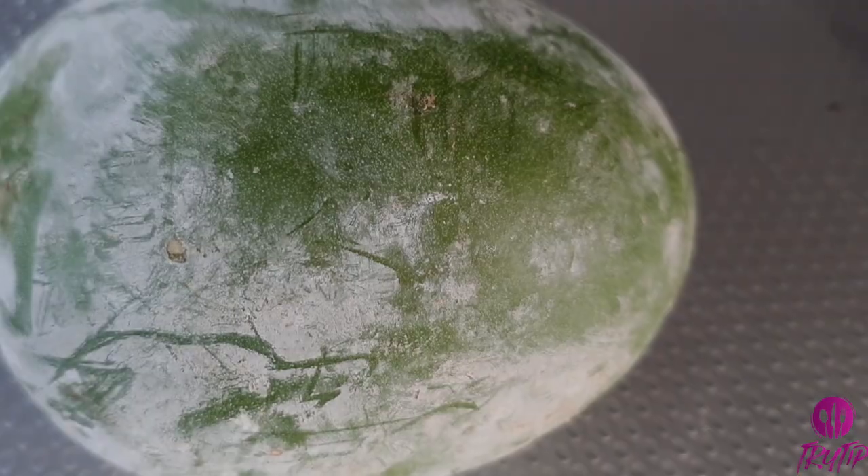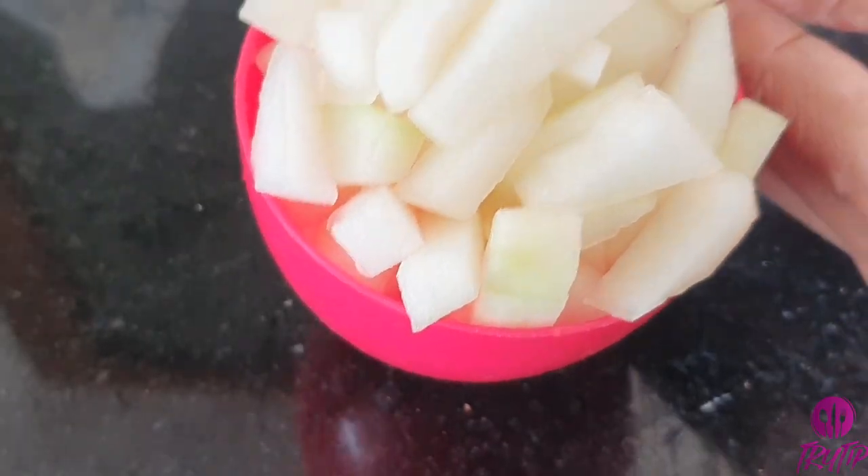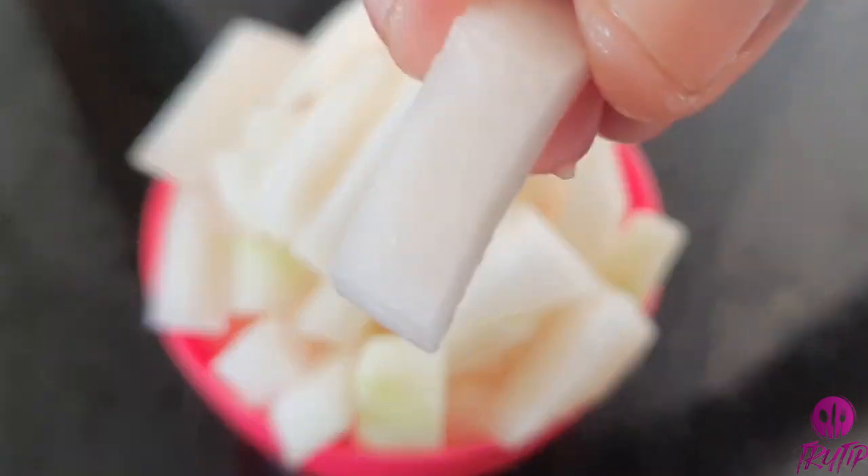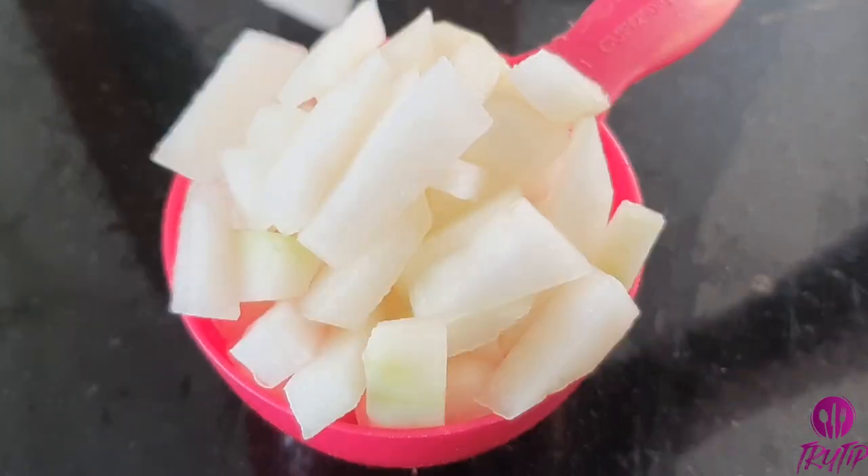I'm taking a medium-size white gourd and chopping them into small pieces. Chop them as shown. We need around 2 cups of chopped white gourd.